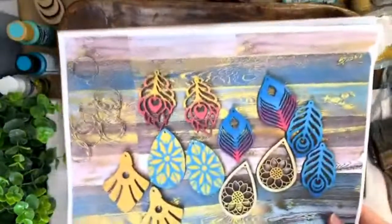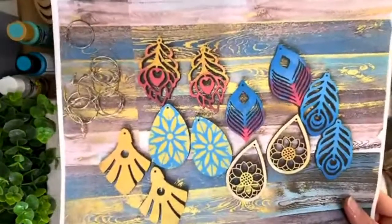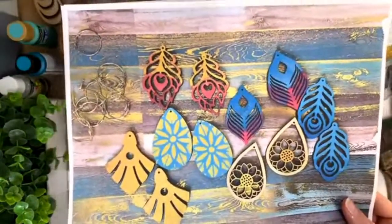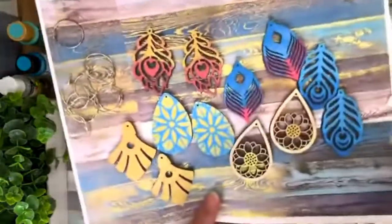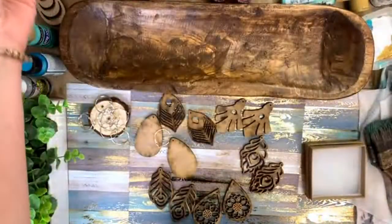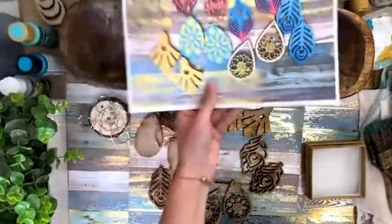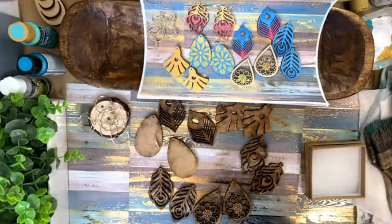Today I'm going to be showing you how to paint your very own wooden earrings. We actually have the opportunity for you to buy a kit, so if you want to do this for yourself and have Christmas presents you can give to people, go ahead and say hi as you come on and let me know you're here.